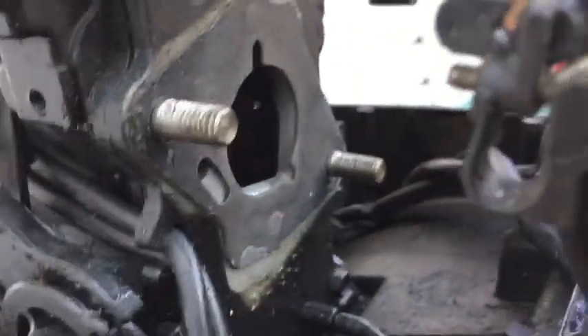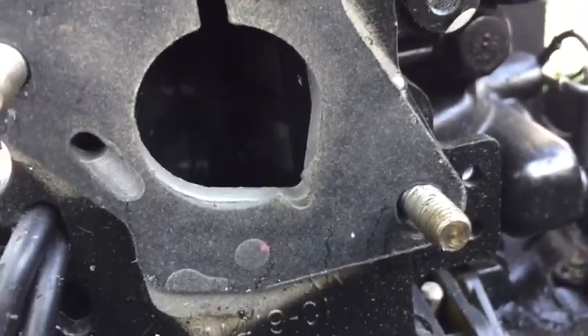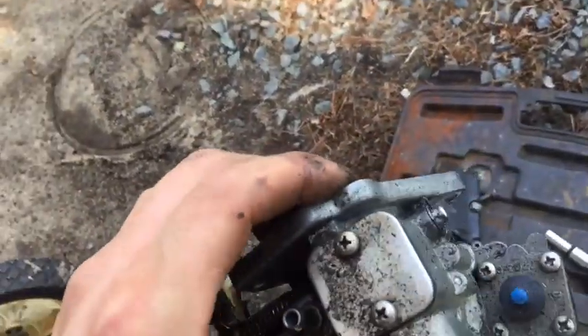I just kept wiggling the carburetor around until I could get it off. When you get the carb off, take a look with a light in here and check your reeds — make sure none of them are chipped, broken, or missing, just to make sure everything's good in there.